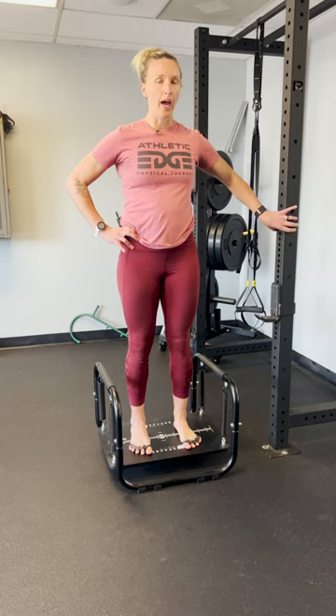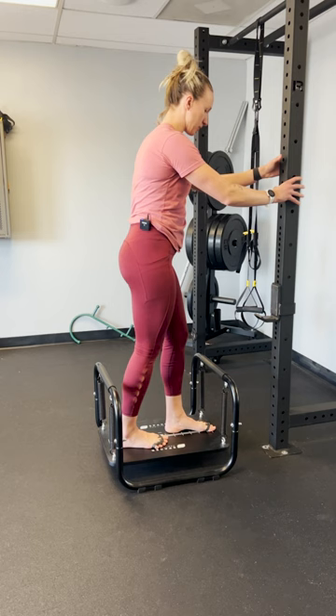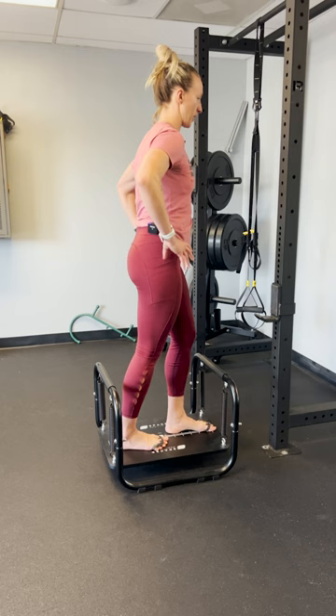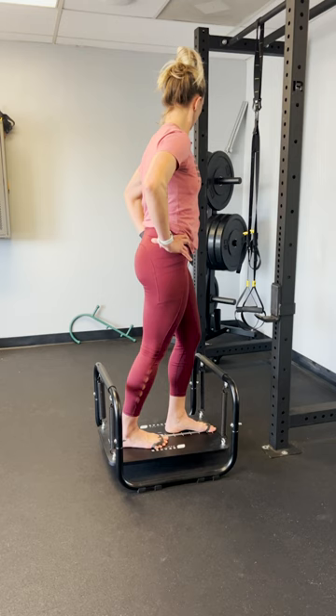You can then start to practice shifting your weight forward slightly into the forefoot and then backwards into the heels — this is a little bit more difficult. After you feel comfortable doing a narrow base of support like this, we can turn and practice tandem stance where your feet are lined up behind each other, centered on that white line again. Hold on to something at first, and then place your hands on your hips and hold this position for 30 seconds.